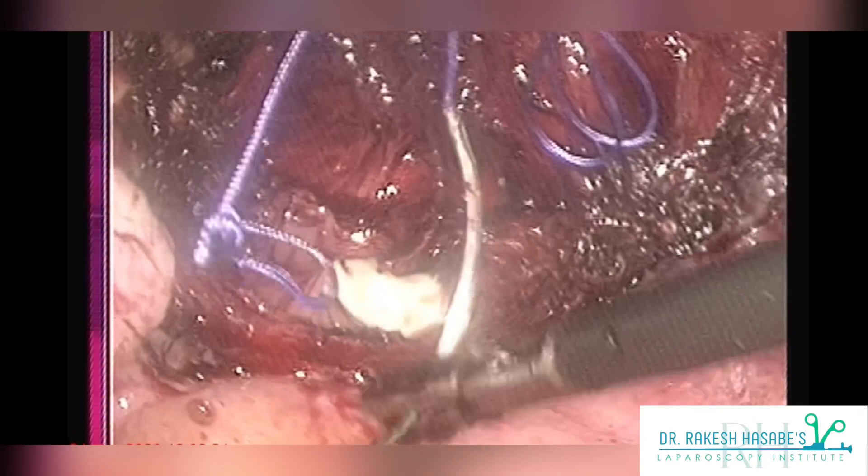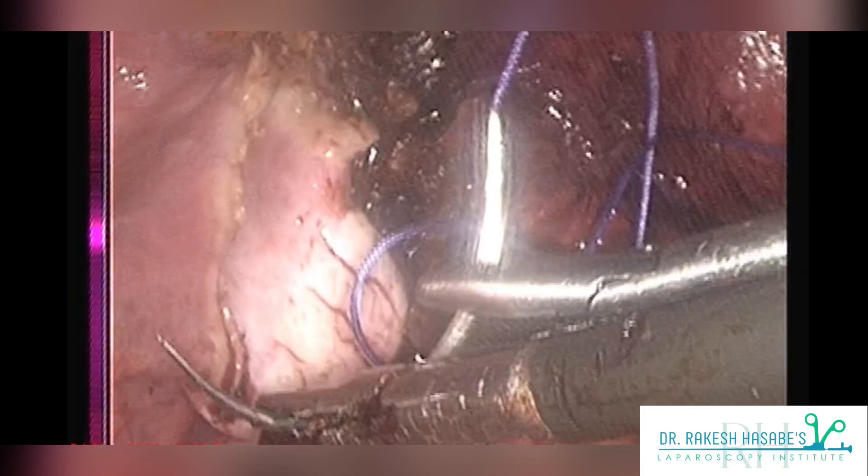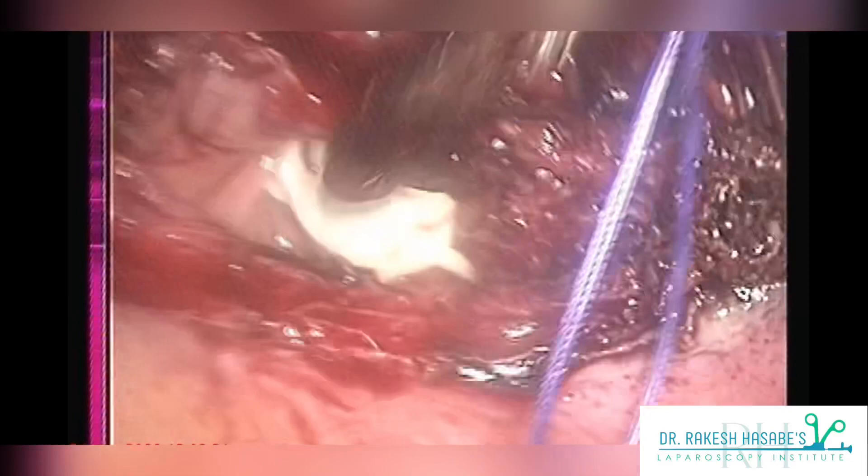Now comes the most important part: grasping the needle. Always remember it is a two-step technique — catch hold of the tip of the needle and hold your needle at the two-third one-third junction. Entire suturing should be performed by a swift action of your wrist joint.